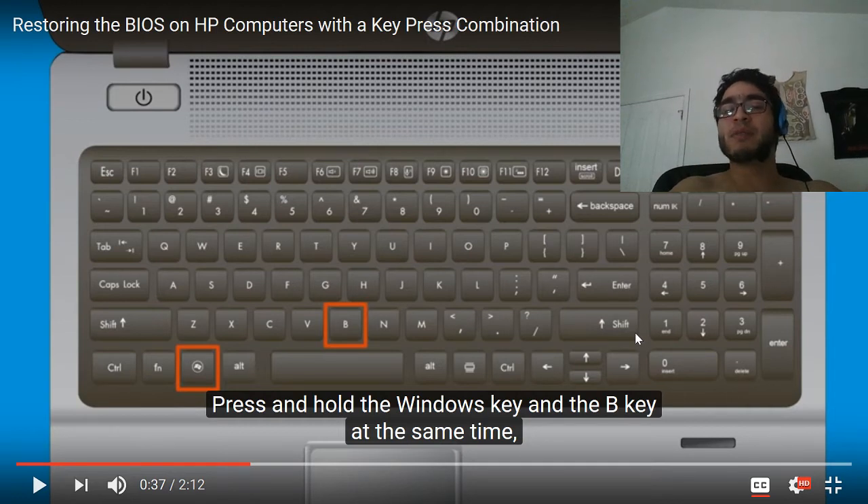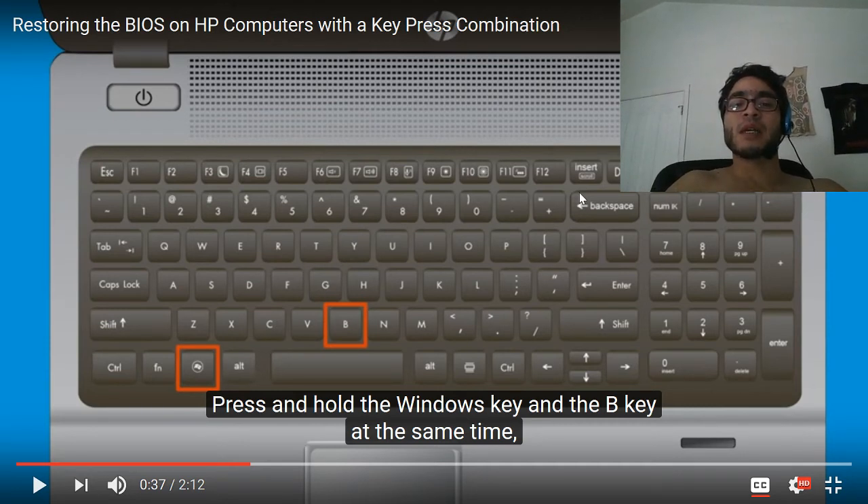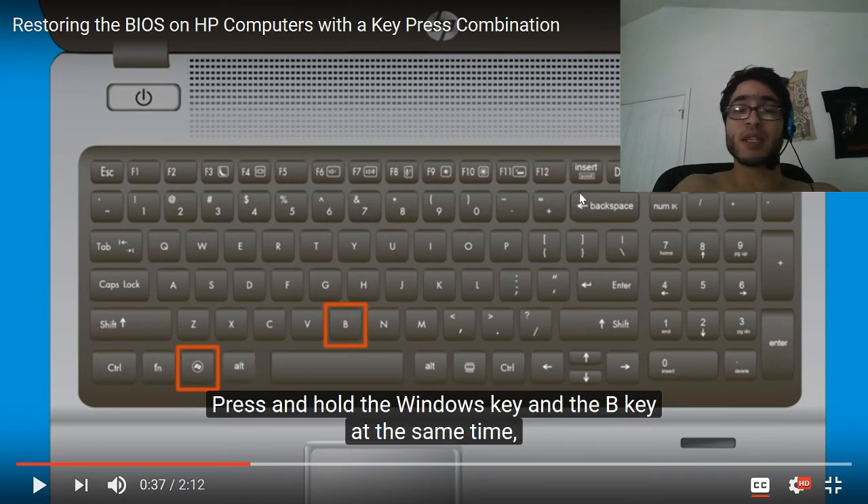A lot of these HP machines apparently have this key-press combination — not all of them will — but if you find yourself blocked out of your computer because you don't know the BIOS password or reset password, try pressing and holding the function key. Then, while holding the Windows key and the B key — as you see in this diagram — turn your machine on, and just let it run for 30 to 60 seconds.